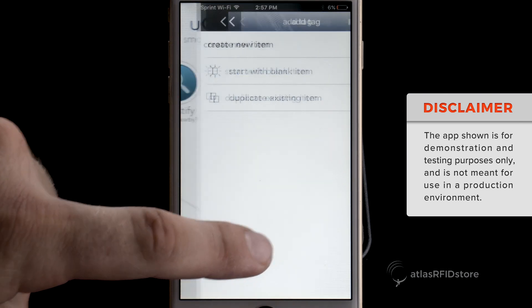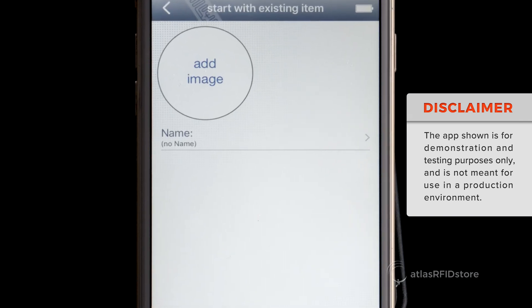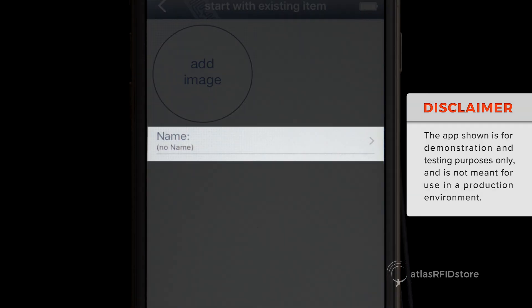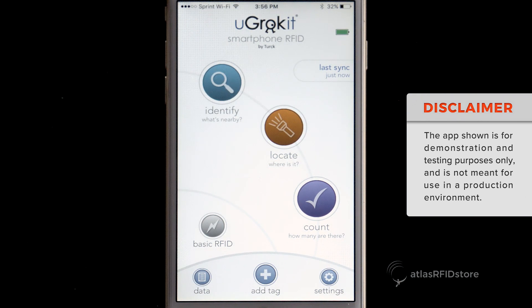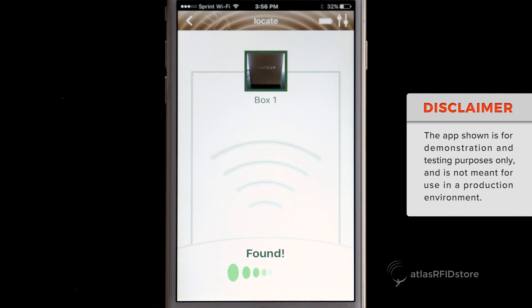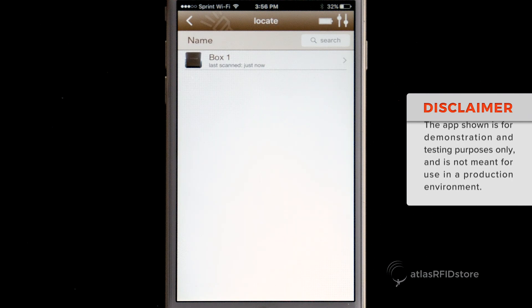Select Add Tag at the bottom of the screen. Then, select Start with Blank Item. You can add an image by selecting Add Image, and add a name by selecting Name. Once it has been read, the tag's associated information is stored in a database on the app. Now, if we step away from the tag and want to locate it again, select Locate Tag, and select the tag that we just programmed. Using this app, image and name association with an individual tag allows you to locate the exact tag you are looking for without searching through multiple EPCs.